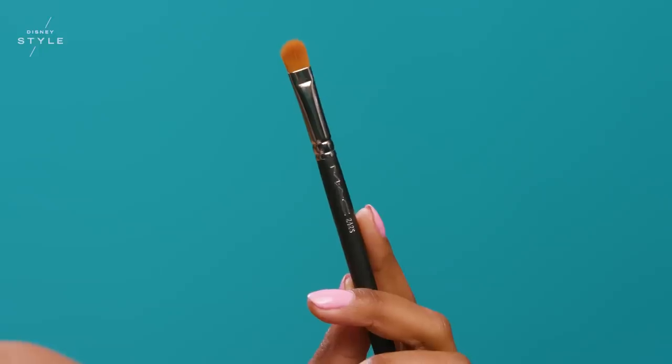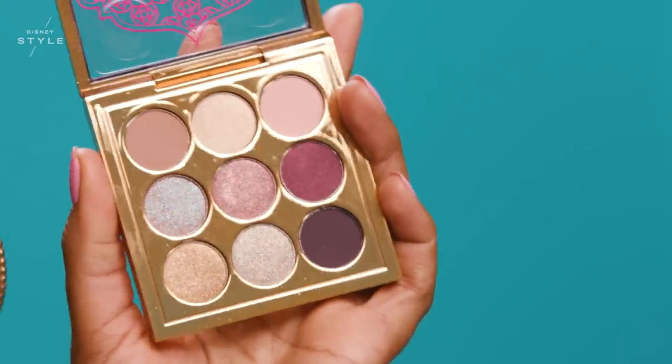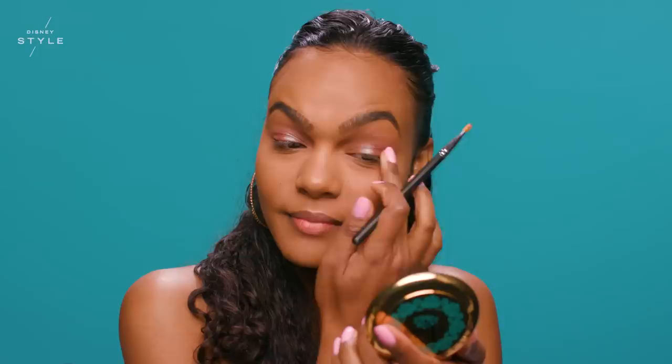I will be taking a 242S brush and dampening it with Fix Plus Gold Light. I'm applying the shade Princess Jasmine to the center of my lid and blending out the edges. I love this shade because it brightens my eye — it adds a very subtle, iridescent color. It's perfect.